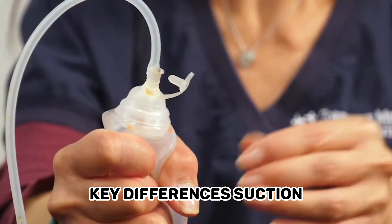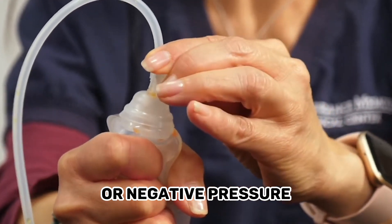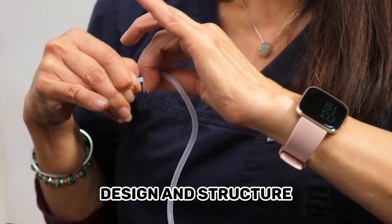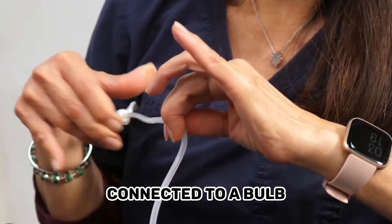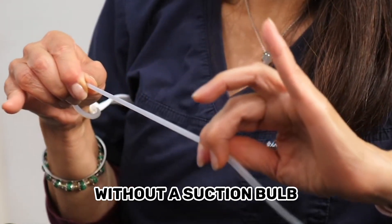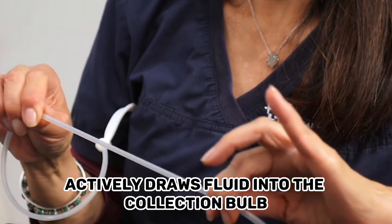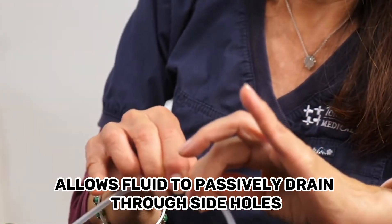Key differences. Suction: The JP Drain utilizes suction or negative pressure, while the Blake Drain typically relies on passive drainage without suction. Design and structure: The JP Drain consists of a flexible tube connected to a bulb, whereas the Blake Drain is a perforated tube without a suction bulb. Drainage mechanism: The JP Drain actively draws fluid into the collection bulb, while the Blake Drain allows fluid to passively drain through side holes.